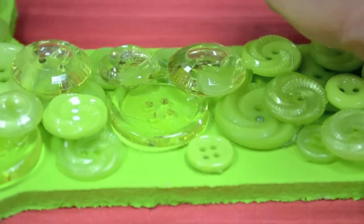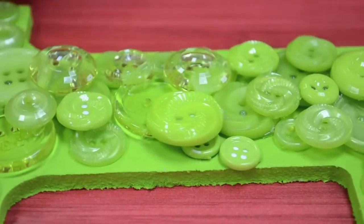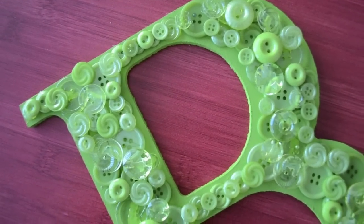My next step is to go back and start filling in all my nooks and crannies with the smaller and larger buttons that are still remaining from the kit.